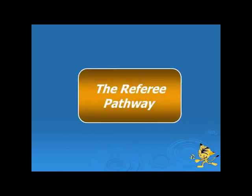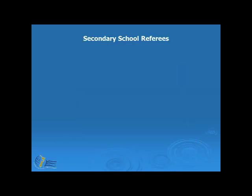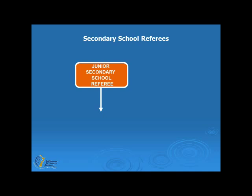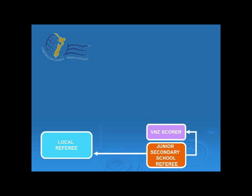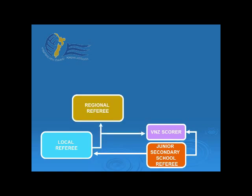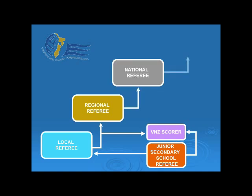Let's have a look at the referee pathway. The pathway begins with the junior secondary school referee — that's what we're doing at the moment. This qualification is for year 9 and 10 students. Senior students can then move on to the local referee qualification, completed through your associations. Then you can move on and become a VNZ scorer. From here, the pathway moves on to the regional referee; however, before doing that, a referee must be a qualified scorer. The pathway then moves on to national referee, and finally on the domestic pathway to federation referee.